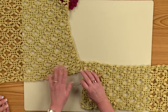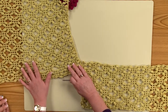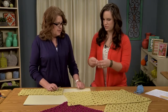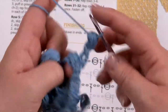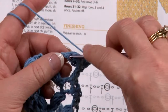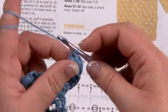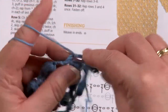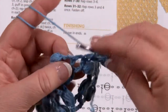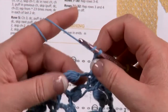This arabesque design is worked lengthwise, and you can do it any length. It's mostly worked up with puff stitches, which are a bunch of stitches worked together. Then you work a DC, skip the next part, DC after the next part, chain two, next DC, chain two, next DC, chain two, and the next puff stitch.